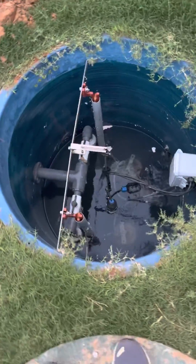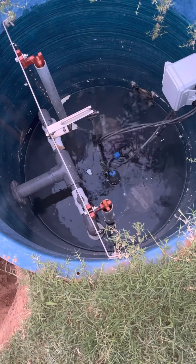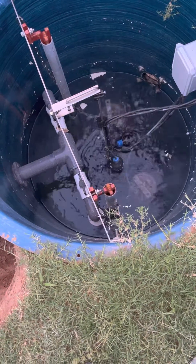Pardon the trash — this is under construction. But here you go: this is my Liberty lift station and it's actually working. The pump is running, man. It runs quiet, runs smooth.